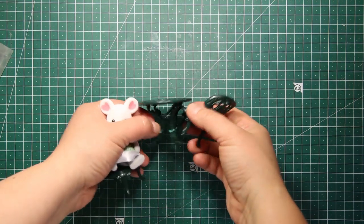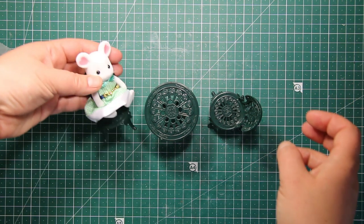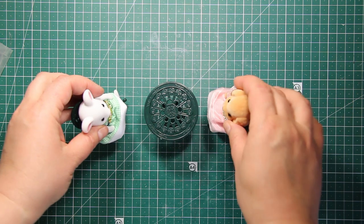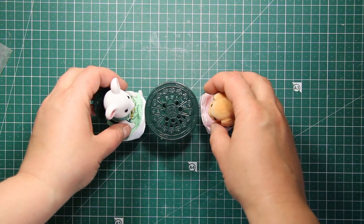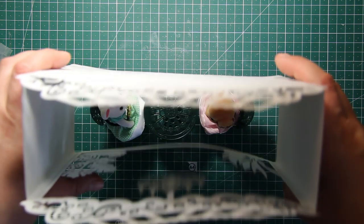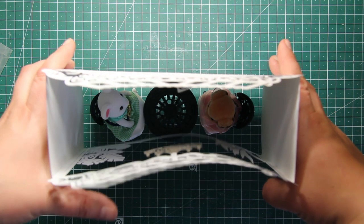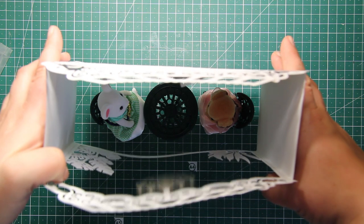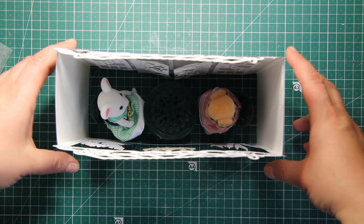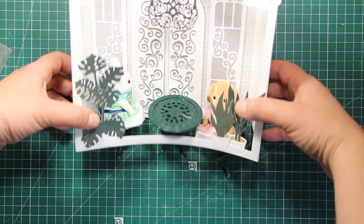I'm going to turn it into a display box for my favorite toys — they are Sylvanian Families toys, or Calico Critters in the USA. You can also use this box for other collectibles like ceramic figurines, succulents, cacti, or pretty much anything that is the right size to fit inside. I also think you could even sell it to stores because it's such a great way to attract maximum attention to whatever is in the box.